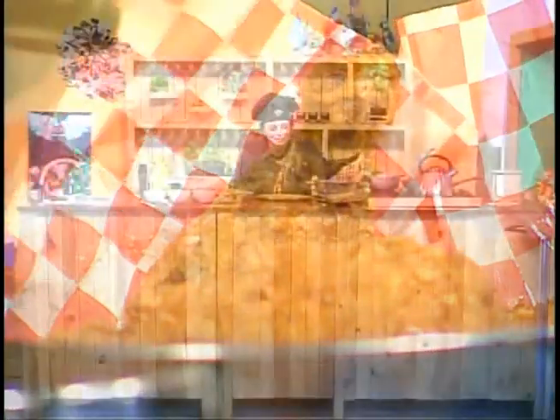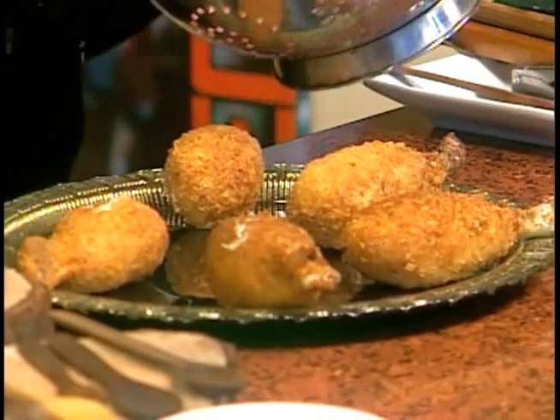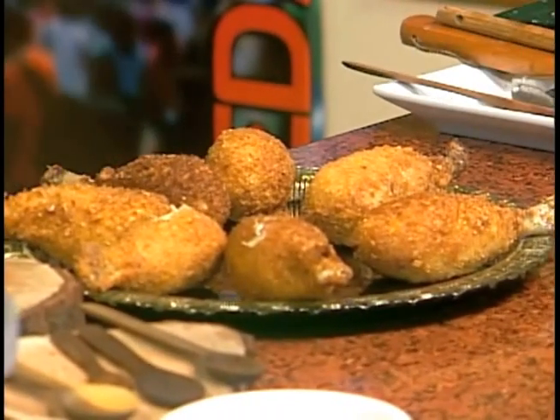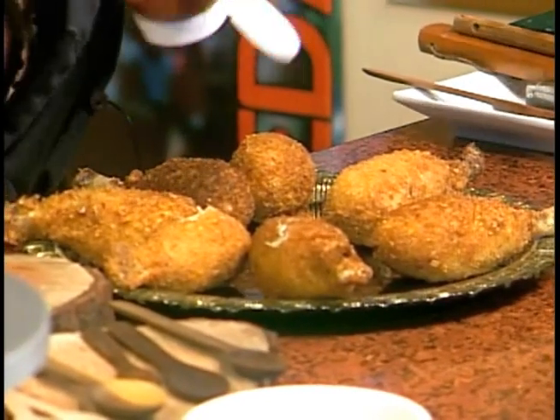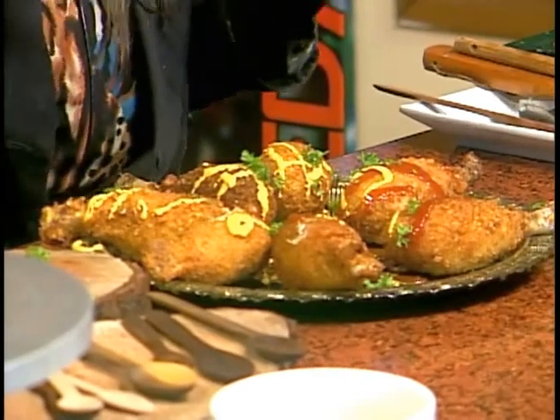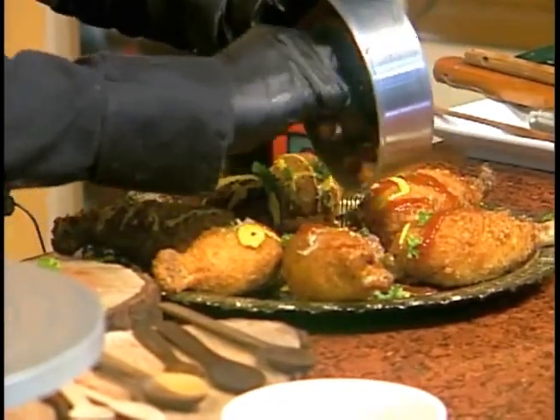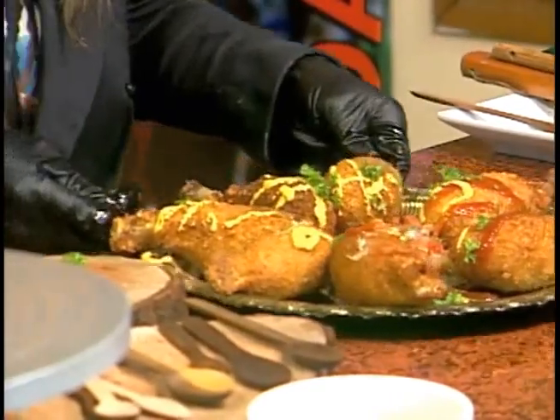Ya tenemos listos nuestros lindos muslitos de pollo. Lo que vamos a hacer es emplatarlos — no vamos a tardarnos mucho porque caliente son súper divinos. Los colocamos todos juntitos, estilo Las Vegas. Los emplatamos y le colocamos un poco de salsa roja, mostaza, pimienta, y en el medio podemos colocar un poco de picadillo estilo guacamole. Y ya estaríamos listos, señores — tendríamos nuestro plato súper genial, para comer con estas deliciosas salsas.